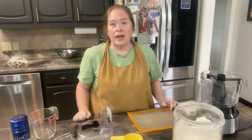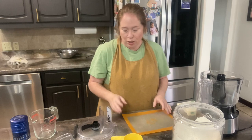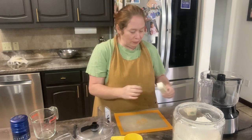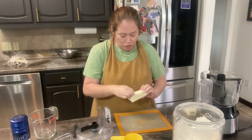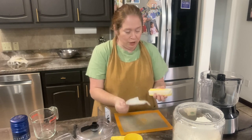I have had several people ask me for my pie dough recipe that I used when I made the chicken pot pie. So I thought I would make a quick video and show you my recipe. I'm going to start by dicing up 20 tablespoons of butter.